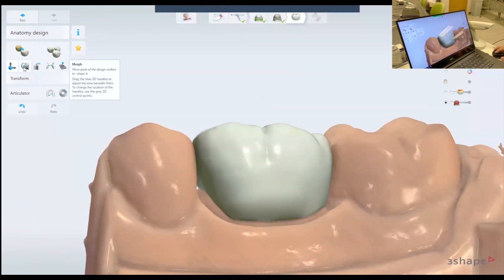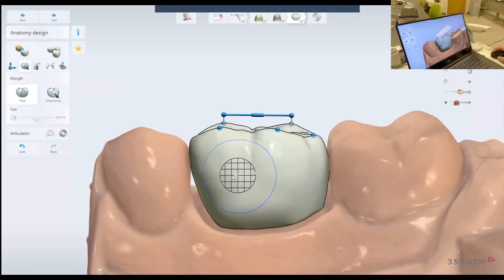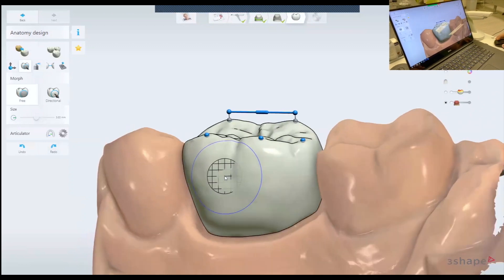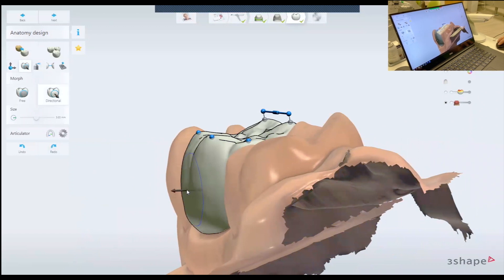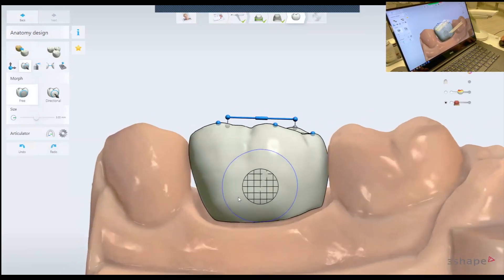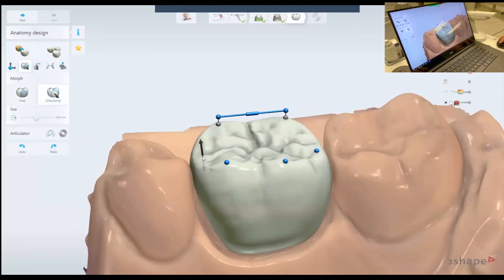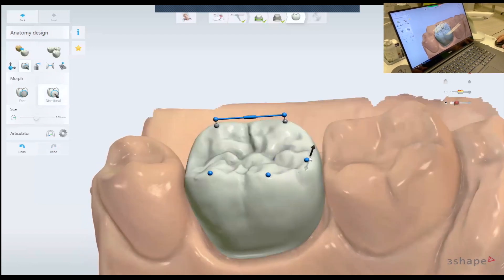The next tool is the morph tool. This tool is like a sculpting tool, but it just moves parts of the crown. I use this if I'm looking from the side — if you click Control, you see the free and the directional options. I usually use this tool to decrease or level the marginal ridge like that.